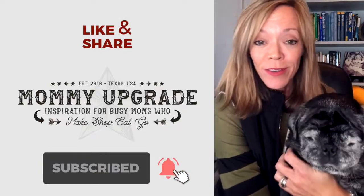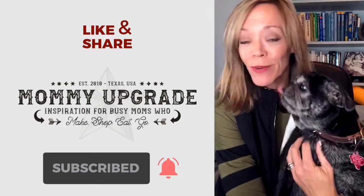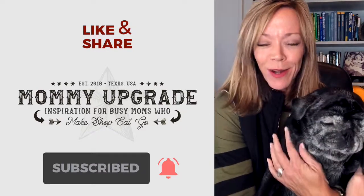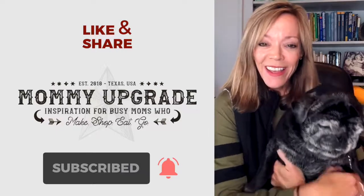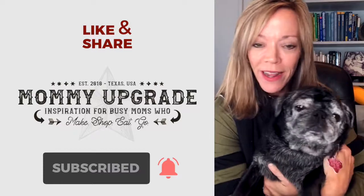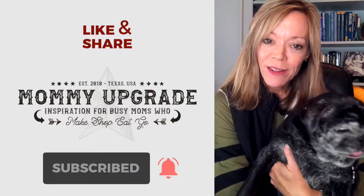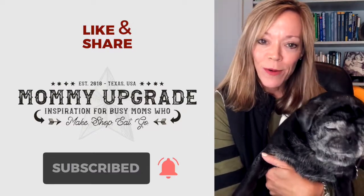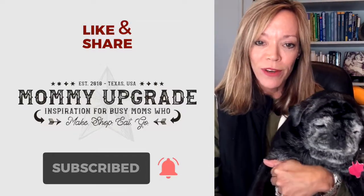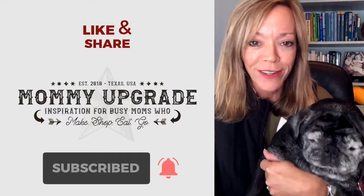Hey guys, it's Trista. We are still in the throes of homecoming season here, and one thing I had the hardest time getting used to when I moved to Texas was this whole mum phenomenon. We just didn't do that in Ohio — it's inherently a Texas thing. You guys loved the how-to videos that my friend Anna and I put together about a year ago, so I thought I would go back to Anna's house and have her teach me another braid. So here you have the military braid. One of these days my kid's gonna be old enough to want a big old mum, so until then I'm gonna keep practicing and keep showing you.